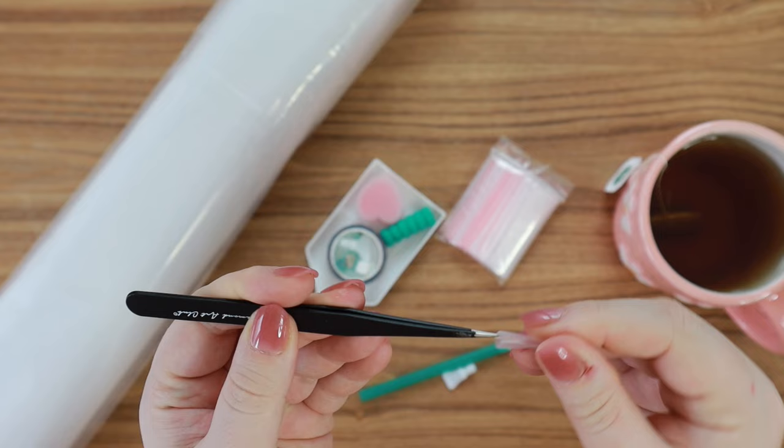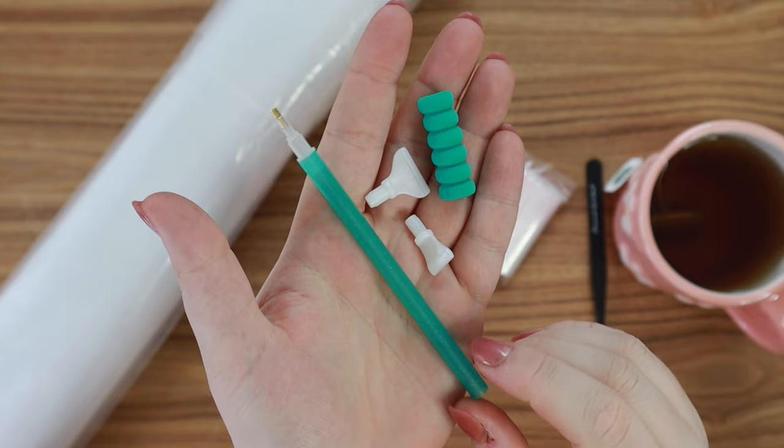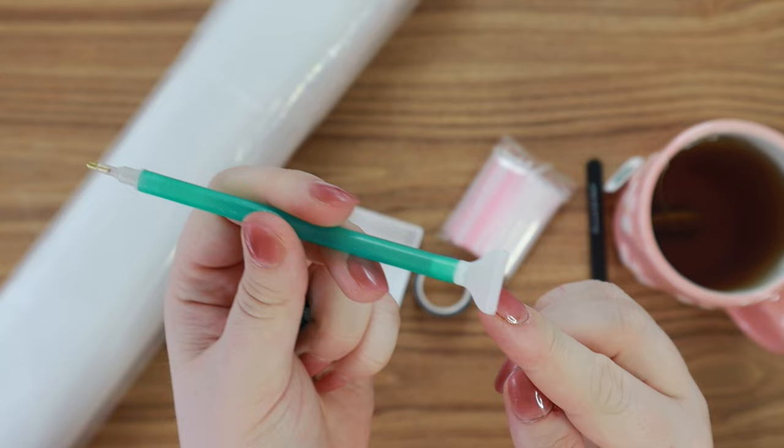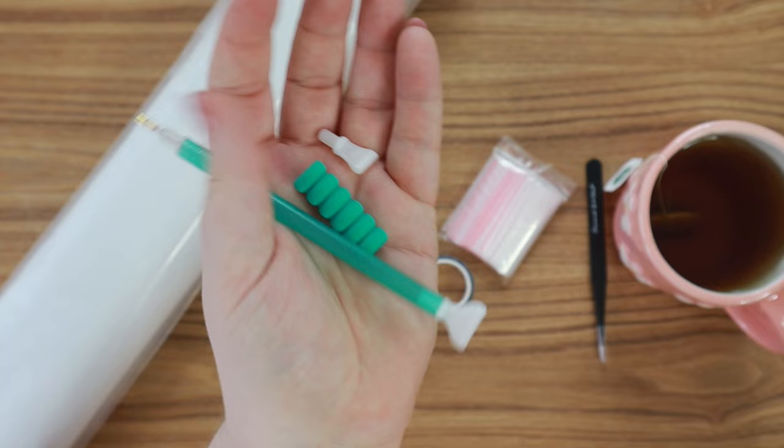Here we have the pen. We have a little grippy that you can pop on the pen so it's more comfortable for your hands. We also have some multi-placers — a four and a seven multi-placer — and you can pop it right on the end of your pen so you have a single placer on one end and a multi-placer on the other. I personally love the seven placers, but I started out with a four so I like that they come with both options.